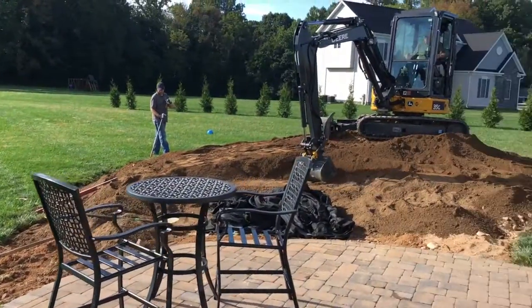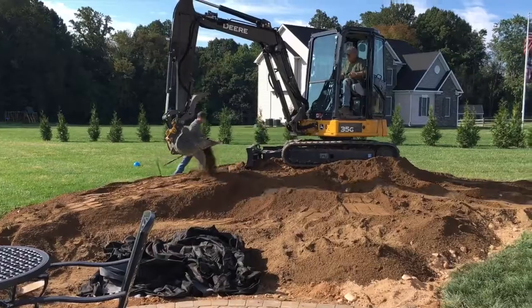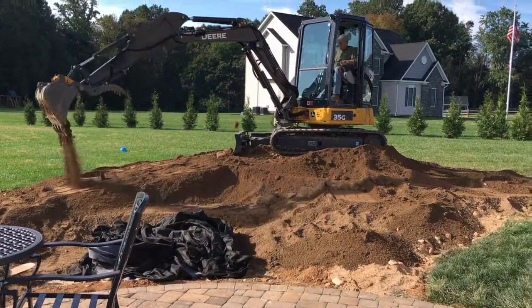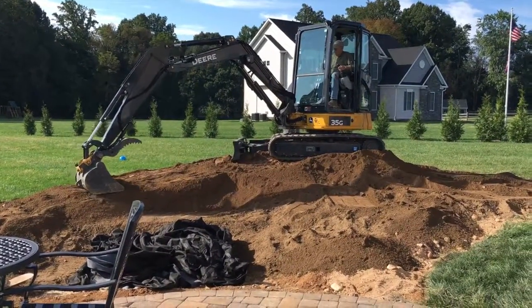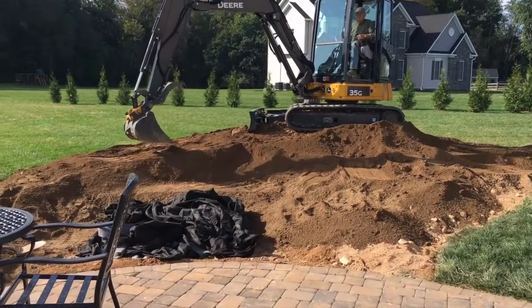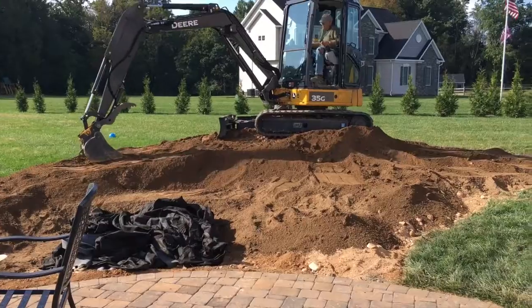Hey everyone, Travis here with Arbor Ridge. I wanted to share this project that we're working on right now. A lot of times I'm asked what to do when you have a really flat backyard and you want a waterfall. This is a common challenge that happens quite often where you really don't have a slope to work with.